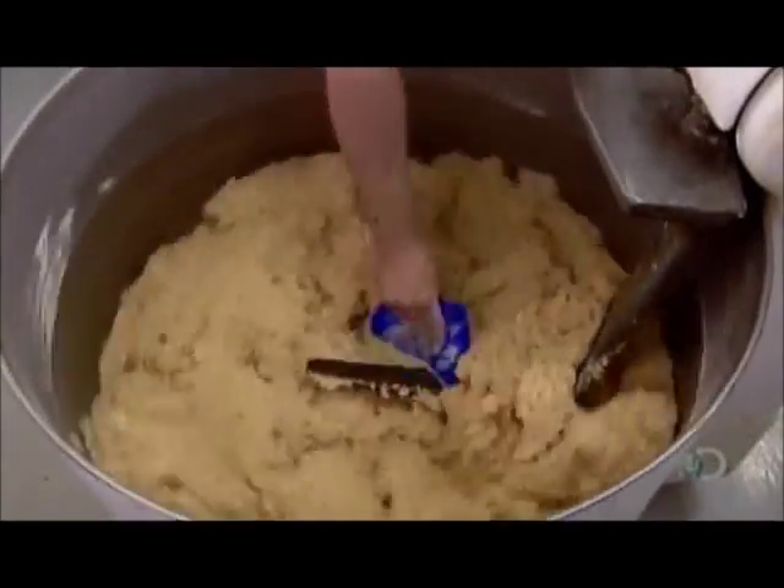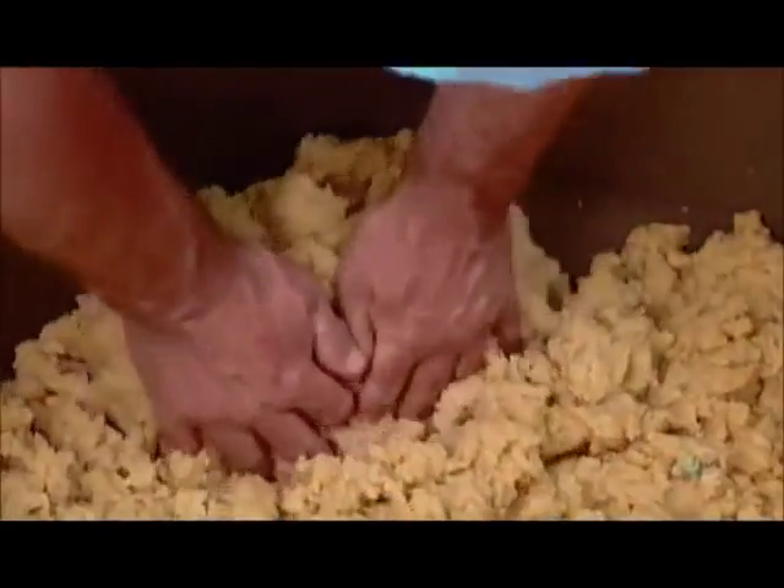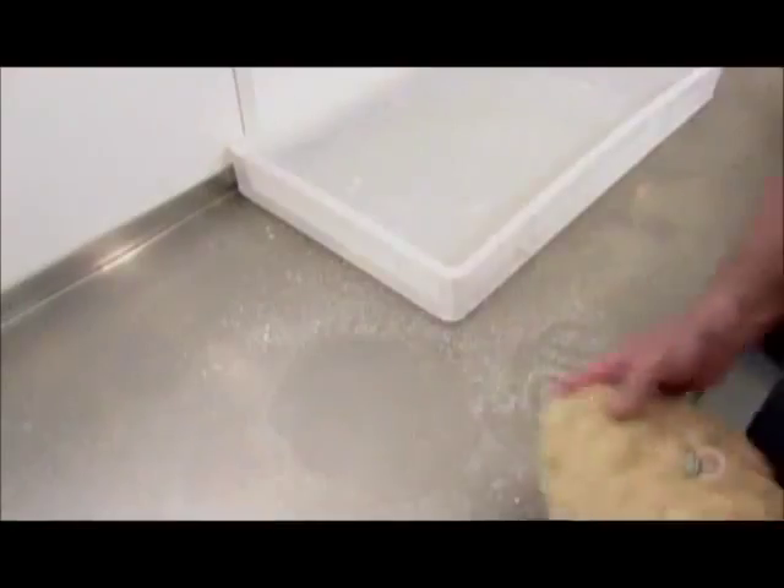Unlike dough made with cold water, which bakes soft throughout, hot water dough bakes hard on the surface but soft within.